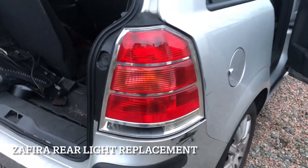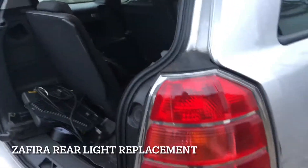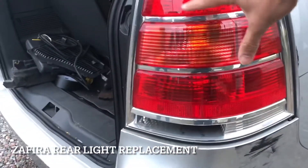This is an Opel Zafira or Vauxhall Zafira. The rear light is broken — the outer part is broken.